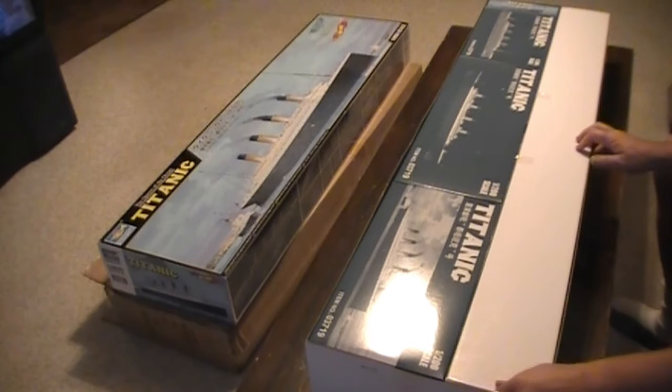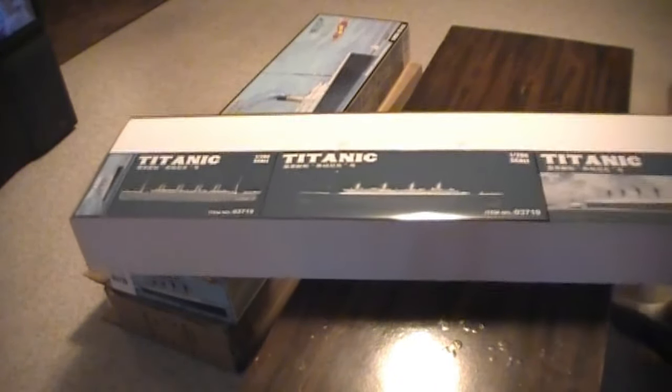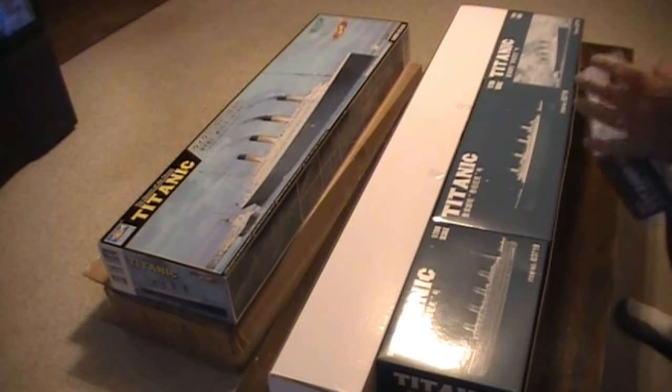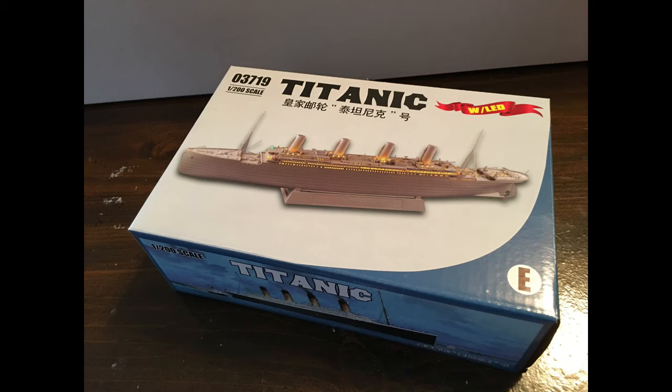Let me go ahead and turn this around and you can see the scale of this thing — how immense it is. So let's start with the smallest box. I'm assuming that's going to be the light kit. Yes — this is the LED kit.